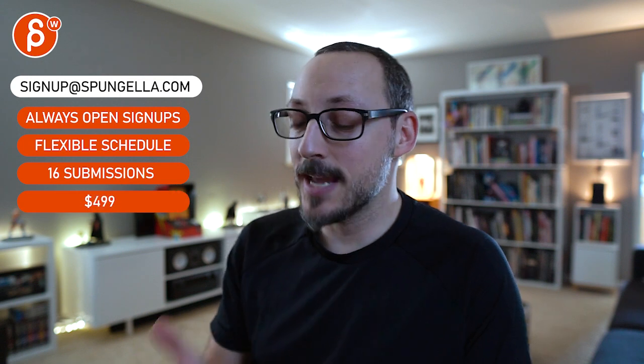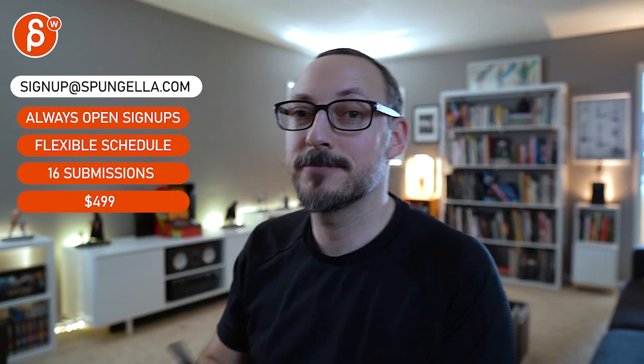There's an email — you can sign up, you can start whenever you want, you can submit whenever you want, you get 16 submissions. A like and subscribe would be awesome. Thank you.